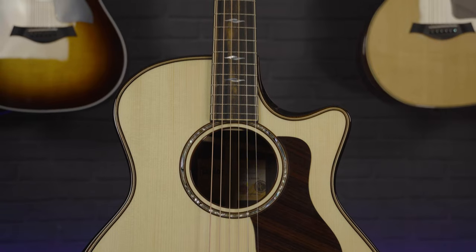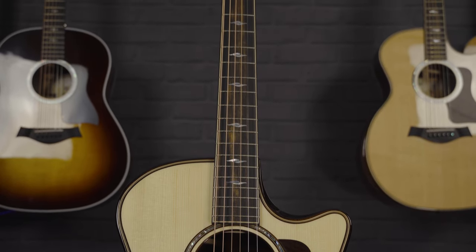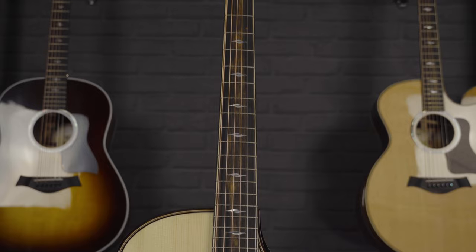What makes up the Builder's Edition is a real attention to detail with the luthier work and flourishes that come with it — lots of unique detailing. As this is an 800 series model, it's got some of the finest detailing I've seen on a Taylor guitar in a while.